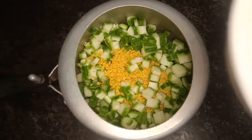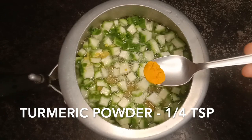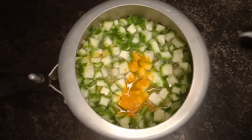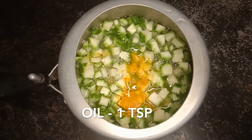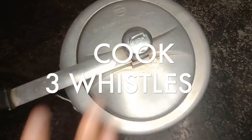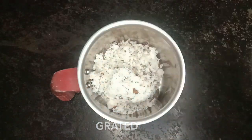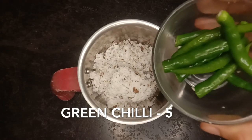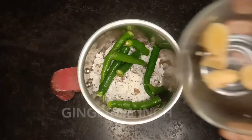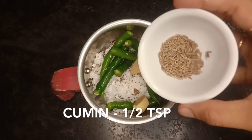We will start cooking. Add 1 tsp of salt. Add 3 teaspoons of salt and mix.